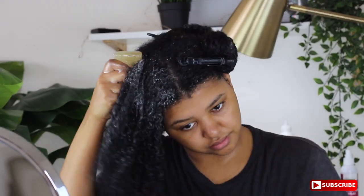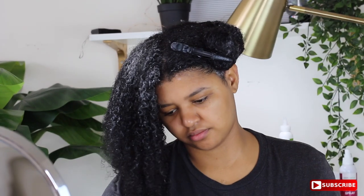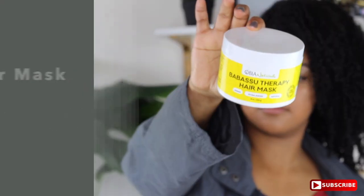It's made with castor bean oil, coconut oil, shea butter — all of that stuff that is great for your hair and your scalp. It has great ingredients all around. I'm just working it into my scalp and then dragging it down through my hair.